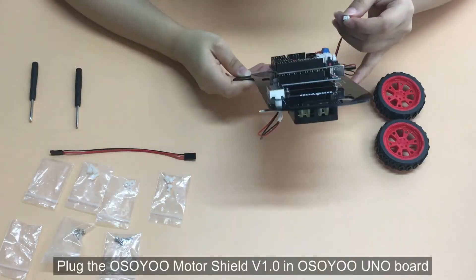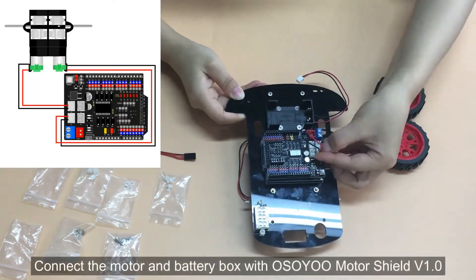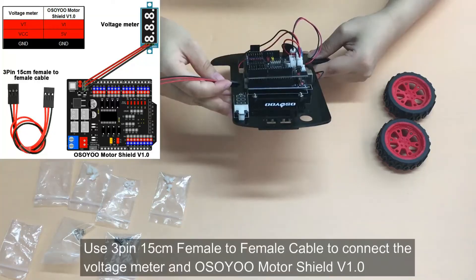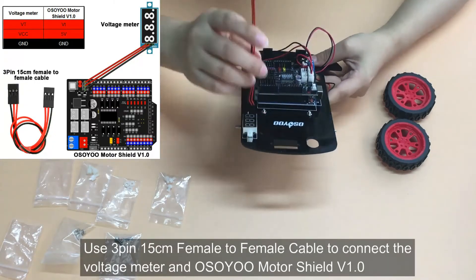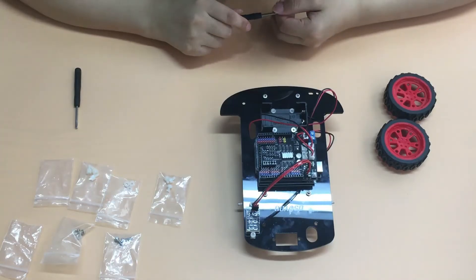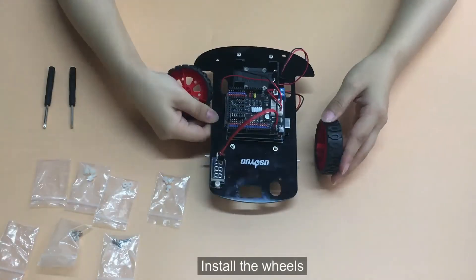Plug the ASU Motor Shield V1.0 into the ASU Uno board. Connect the motor and battery box with ASU Motor Shield V1.0. Use a 3-pin 15 cm female to female cable to connect the voltage meter and ASU Motor Shield V1.0. Please notice that there are 7 jumper caps connected. Install the wheels.